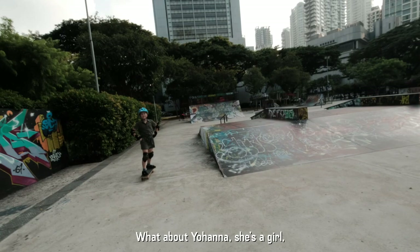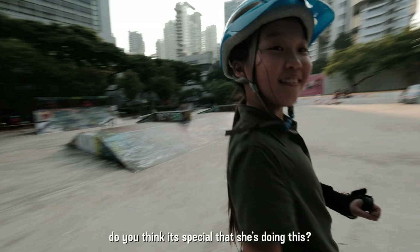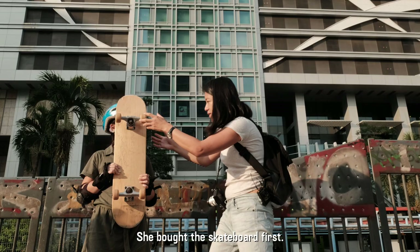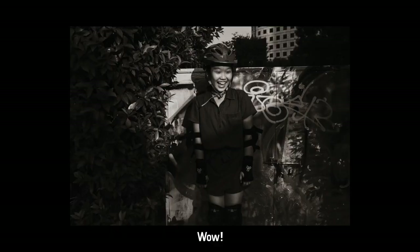What about Johanna? Do you think it's a bit special that she's doing this? She's never been a girly girl. She bought the skateboard first. Such a great mummy.